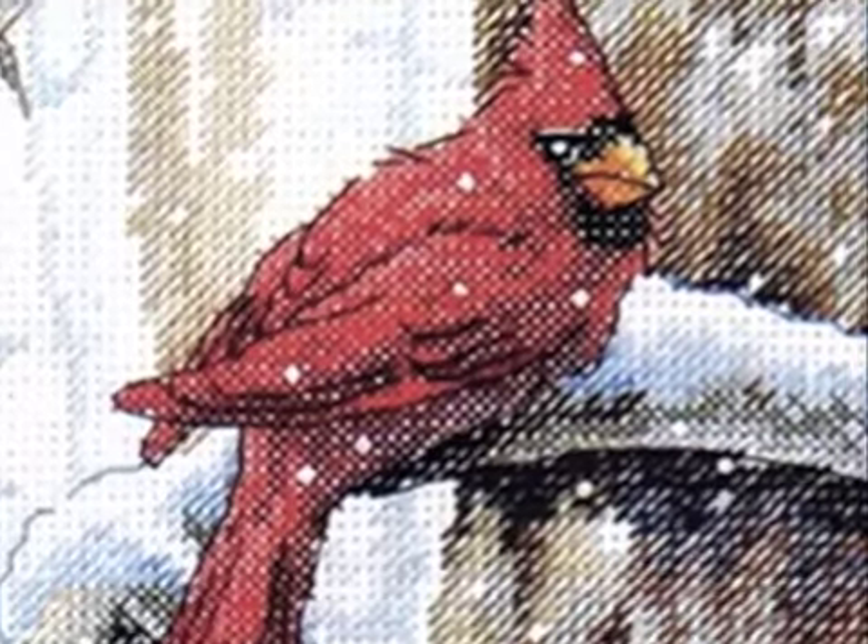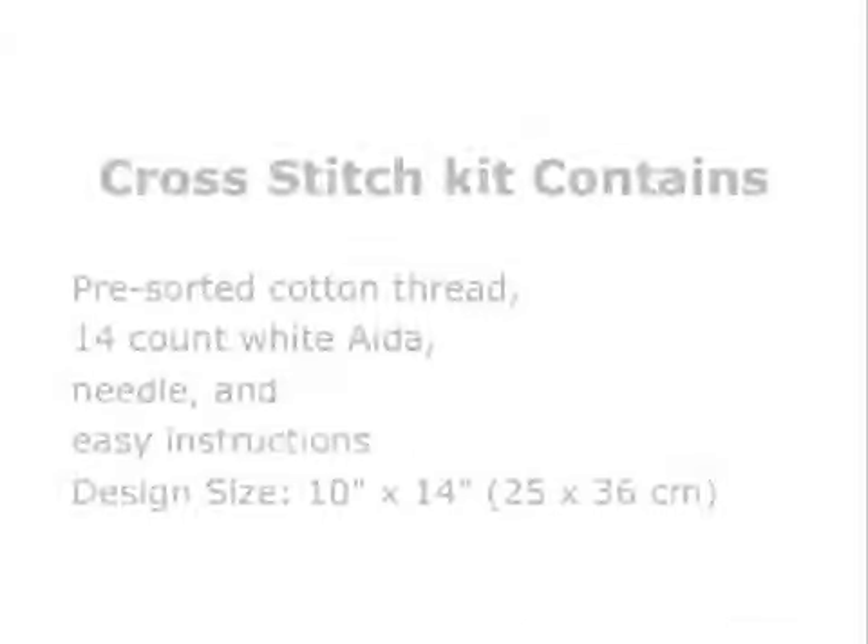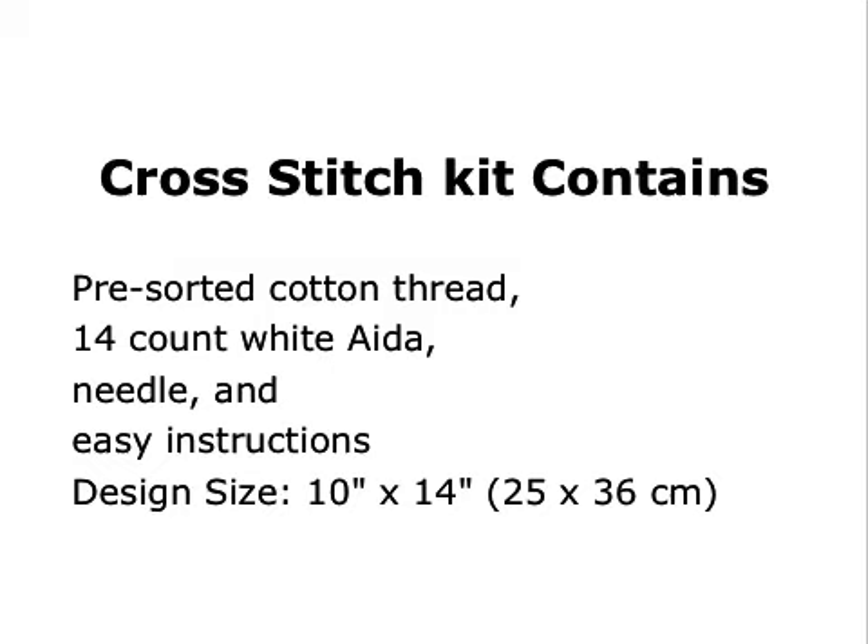Half cross-stitch is used in this design for artistic effect. The kit includes pre-sorted cotton thread, 14 count white Aida fabric, needle, and easy instructions with a design size of 10 by 14.